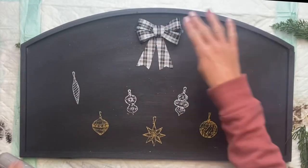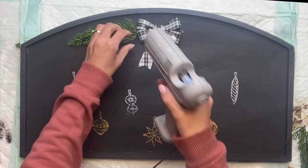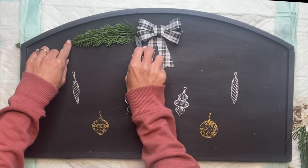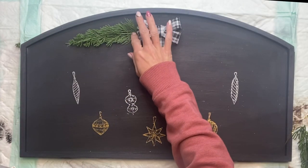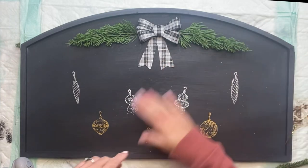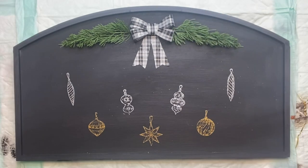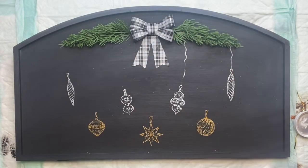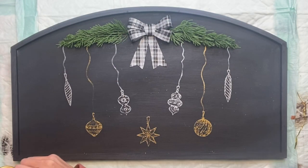Next, I'm going to take this pre-made bow that I get from the Dollar Tree — I love pre-made bows, I'm not really great at making them just out of the wired ribbon. I'm going to glue that in the center here. And coming out of the left and right side of the bow, I'm going to use some artificial pine. Whatever type of artificial greenery you choose, you just want it to be a little longer than your last ornaments on the end. Then I'm going to use a small thin art brush and add little strings coming down from the greenery and connecting to my ornaments, so it looks like the ornaments are hanging from the greenery above.